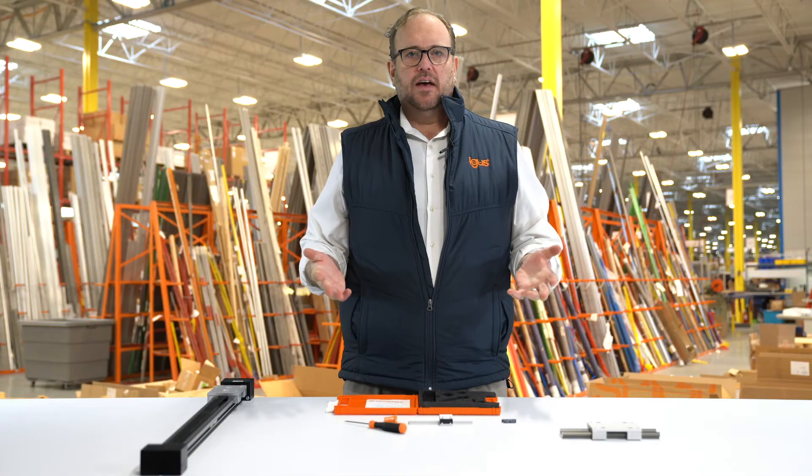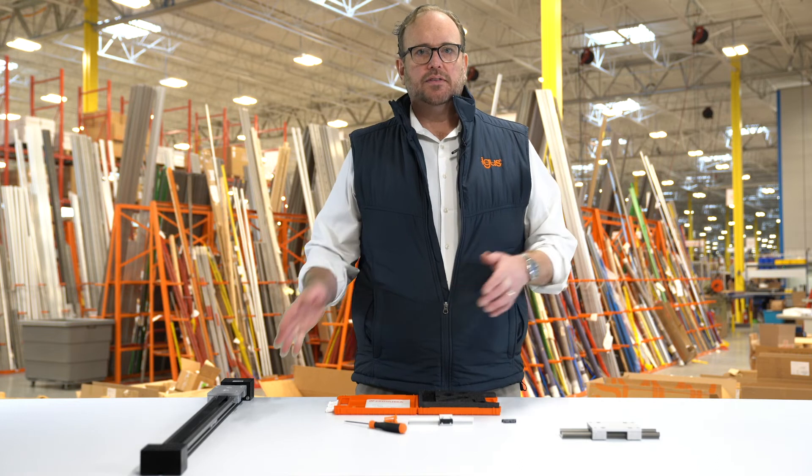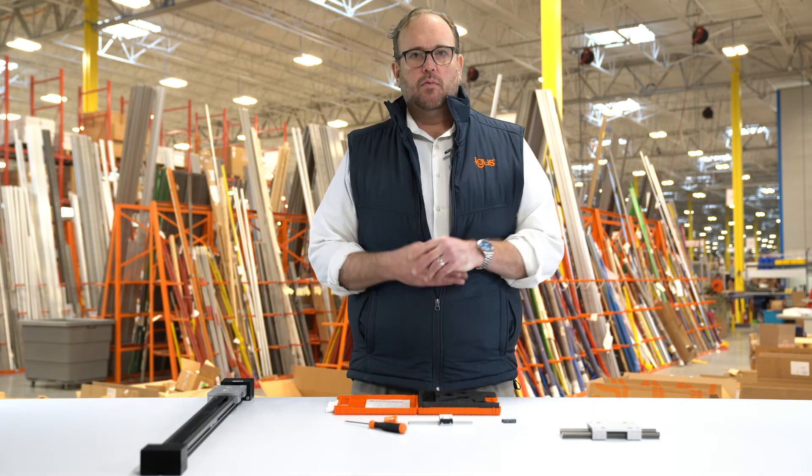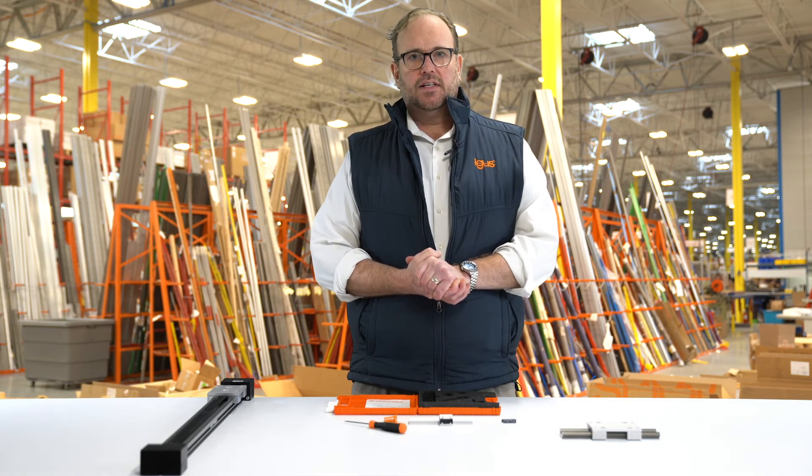There you have it — our Drylin W Quick Change Liner. Again, it's available on our linear actuators as well as our linear bearing sets. For more information, please click the link below or reach out to us at www.igus.com.